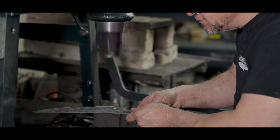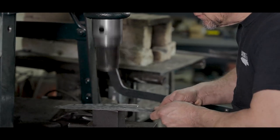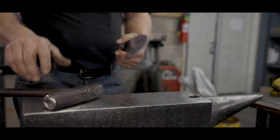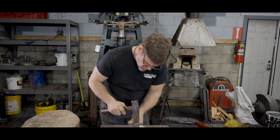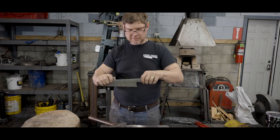We lightly hammer the blades in a process called cold forging. Cold forging is common in high-end Japanese blades. We are trying to add just the right amount of work hardening to the steel to make the final blade cut better. It is important to be intimately familiar with the steel though, since overworking the steel can make it crack and fail.